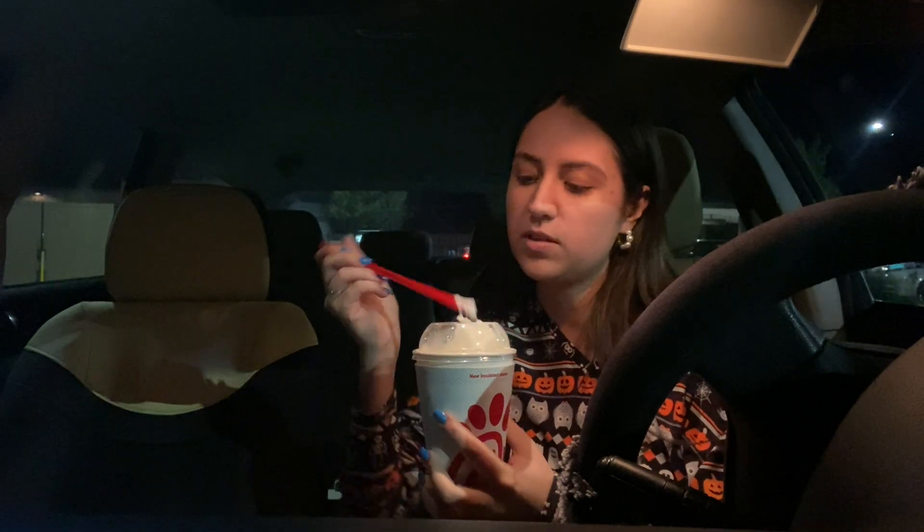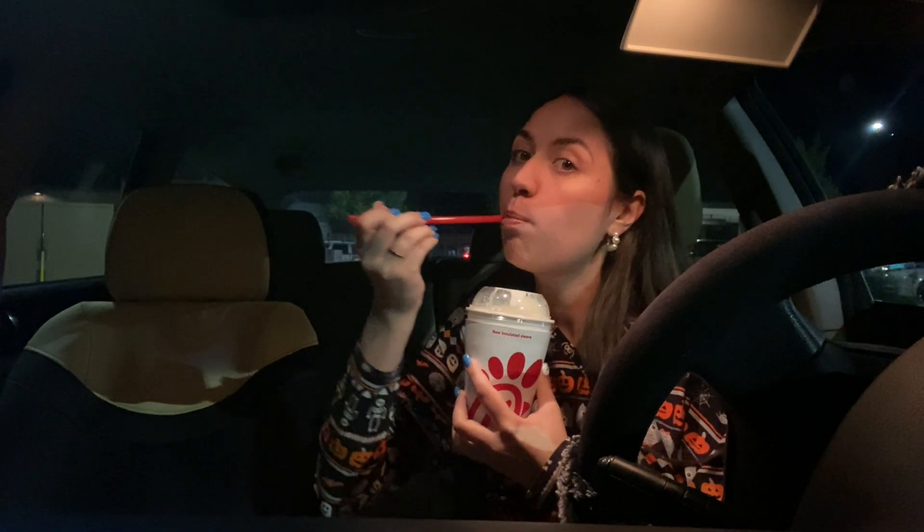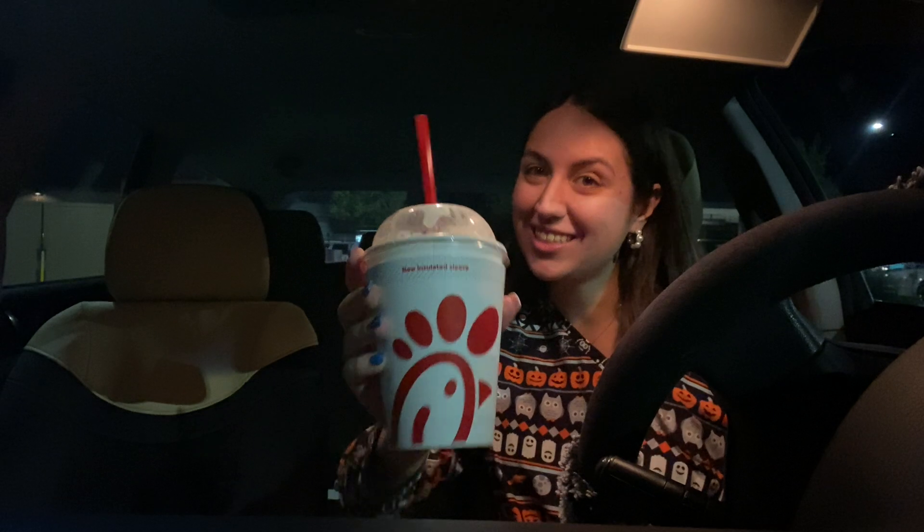Thankfully at night Chick-fil-A's light is so spot on. I even have my lights on as well just to help out. So let's get into this drink — first off is the whipped cream taste test. Cheers!